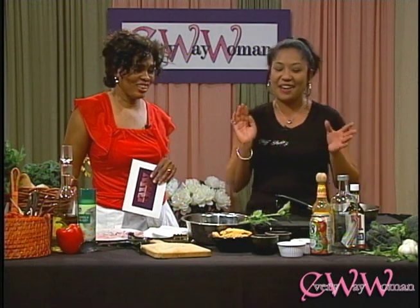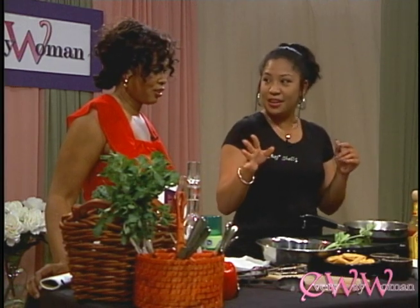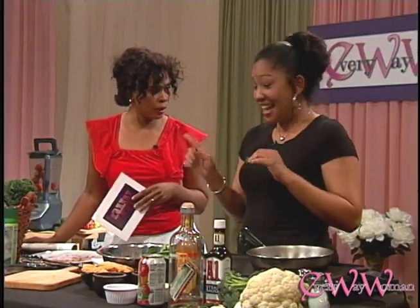So we're going to do a Bloody Mary-inspired dish — chicken fingers. Do you know the ingredients for a Bloody Mary? Yes: vodka, tomato juice, some Tabasco, Worcestershire, horseradish, salt, and pepper if you like.